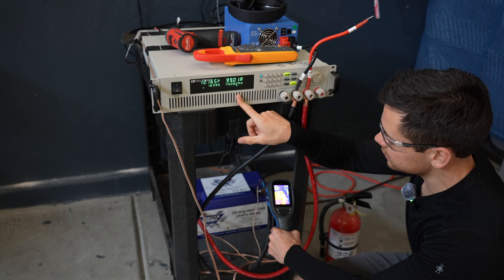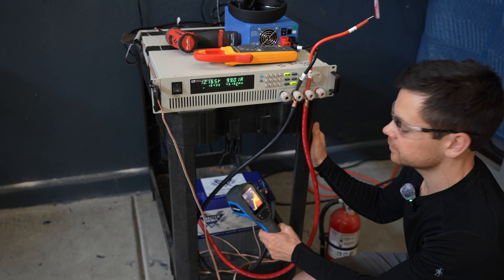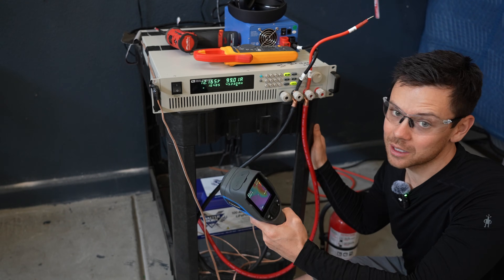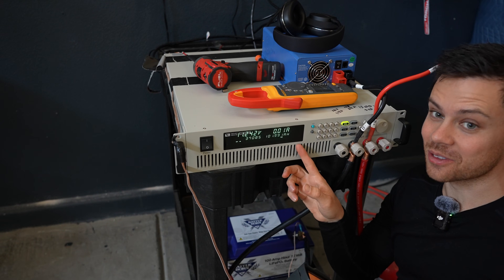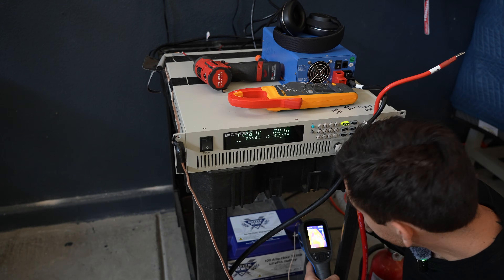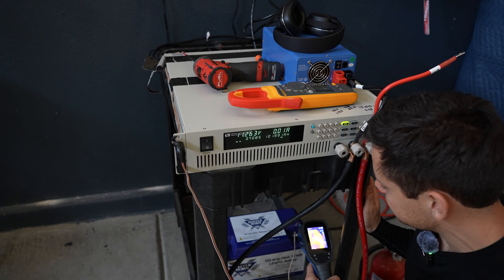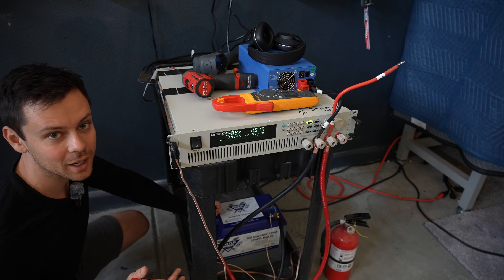We're almost halfway done with this test and both terminals are at about 100 degrees Fahrenheit — no significant difference I can measure. It passed the capacity test at a 1C rate. The positive terminal is at 109 degrees Fahrenheit and this one is at 114 degrees Fahrenheit. For every capacity test I'll write the results on the side of the battery.